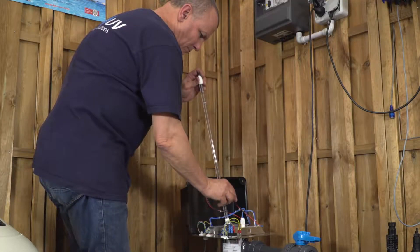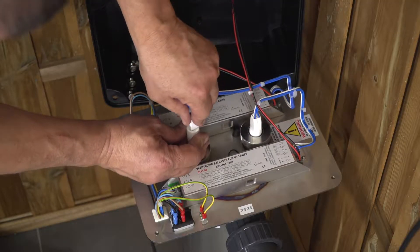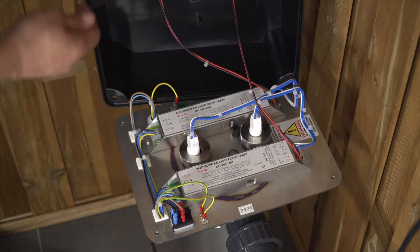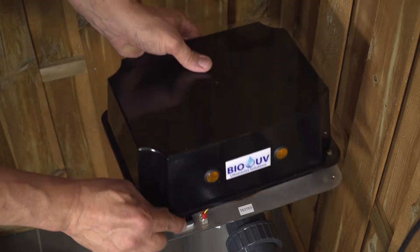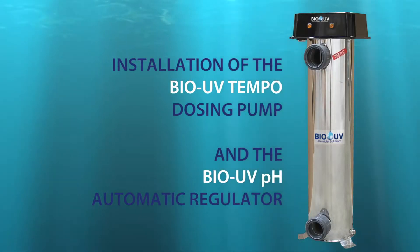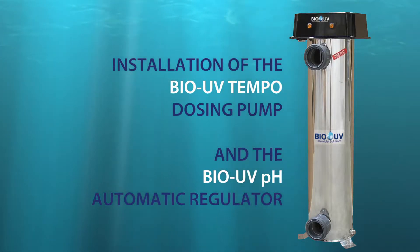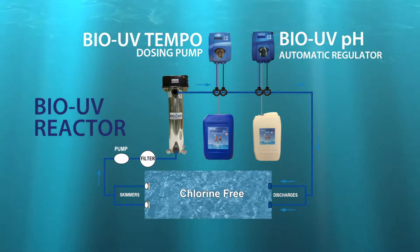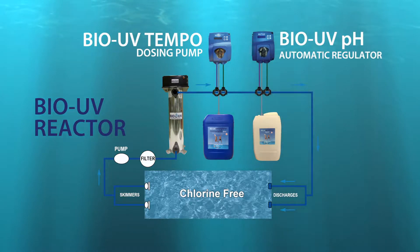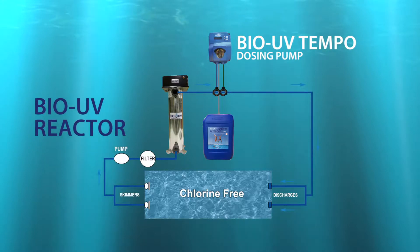Screw back the ceiling nut without forgetting to put the joint back. Insert the lamp back and reconnect it. This lamp has an oriented slot which will prevent positioning it on the wrong side — do not force it. The four pins have to go into the connector by themselves. In the case of a system comprised of an independent BioUV Tempo dozing pump and a BioUV automatic pH regulator, we are now going to show you how to install them. Watch carefully the diagram. The two units are plugged separately.